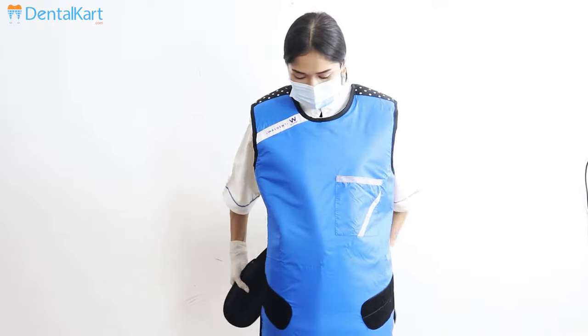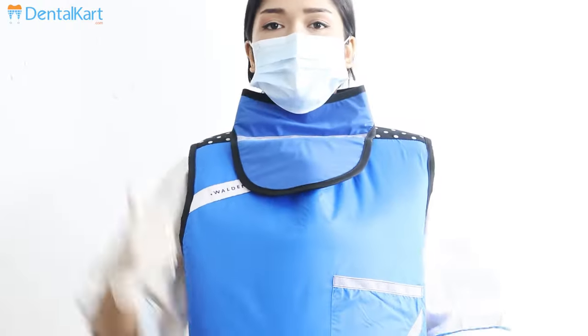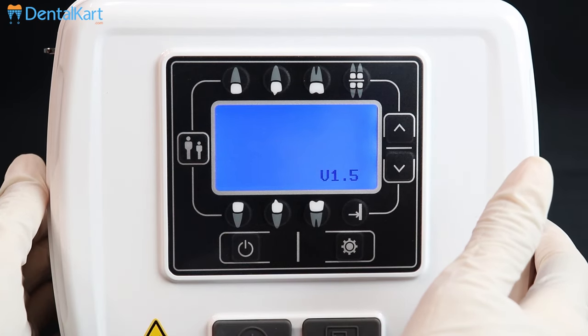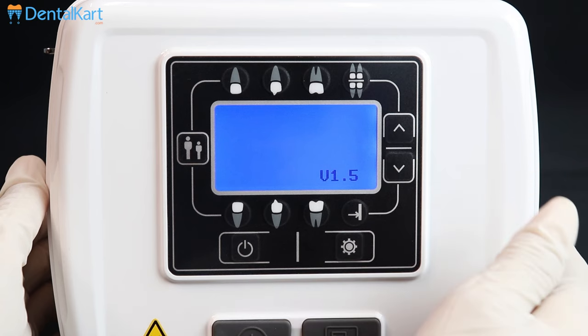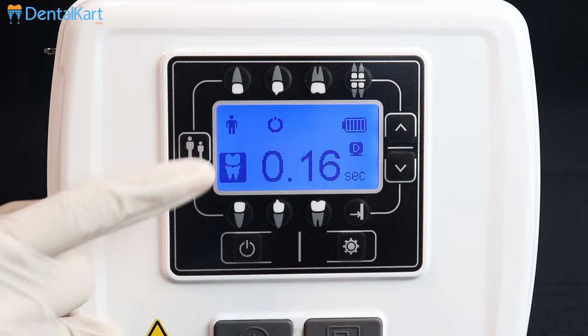Wear a lead apron and thyroid collar for protection against unnecessary radiation exposure. Now switch on the power button. It will make a beep sound and the LED will blink green while booting, indicating the X-ray machine is turning on. When the unit is on, you can select the tooth size.